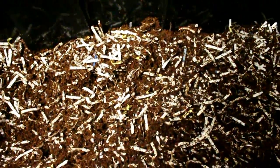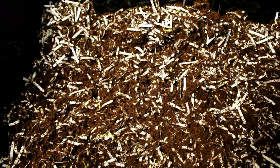The worms you're going to want to get are red wiggler worms, not night crawlers. Night crawlers will die in a low-oxygen environment, whereas red wigglers can live even underwater for up to two hours.